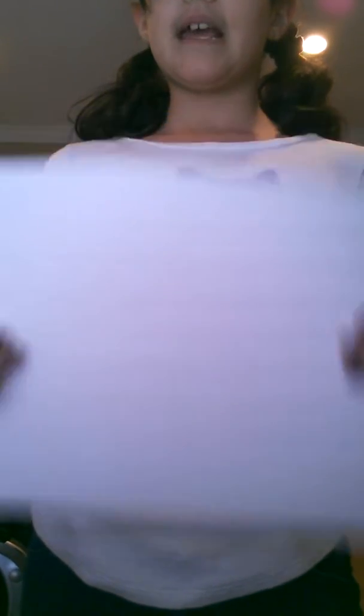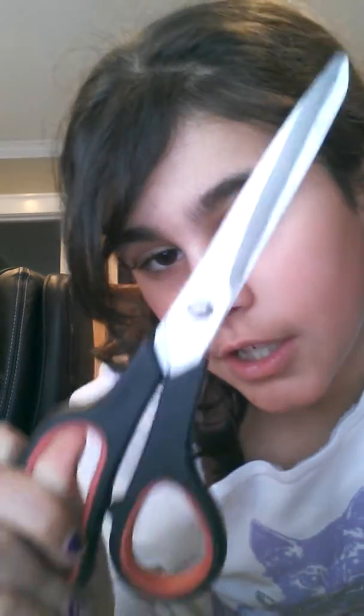Next what you'll be needing is paper of your choice. I'm using this white paper as the back cover and the pages. Next what you'll be needing is scissors — I already have what I needed cut out, but I was using these scissors to do it.